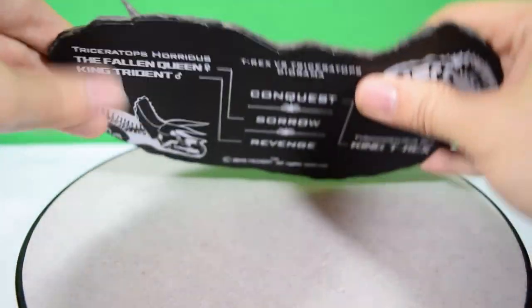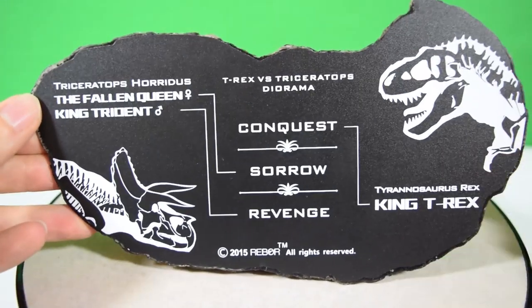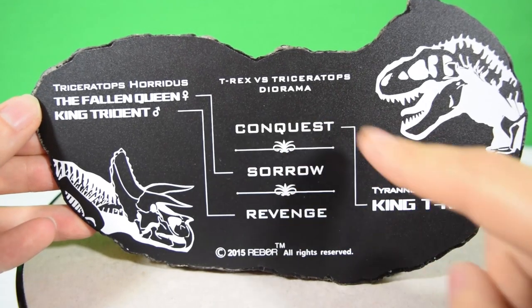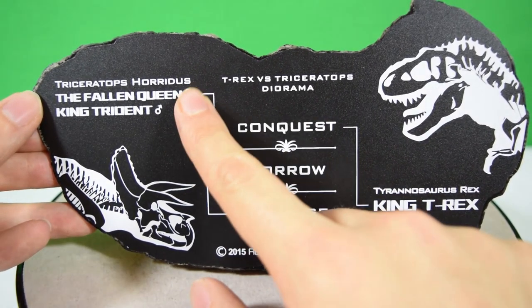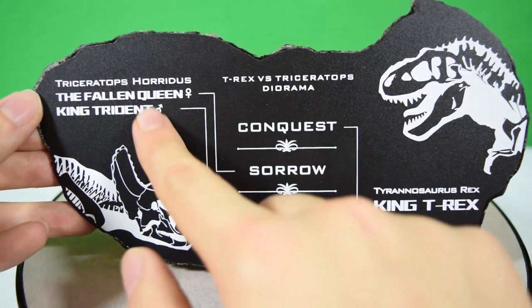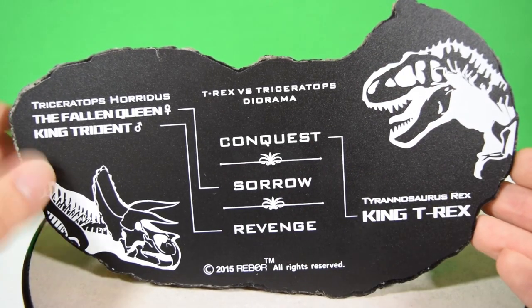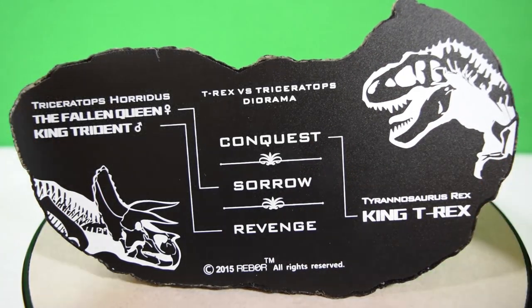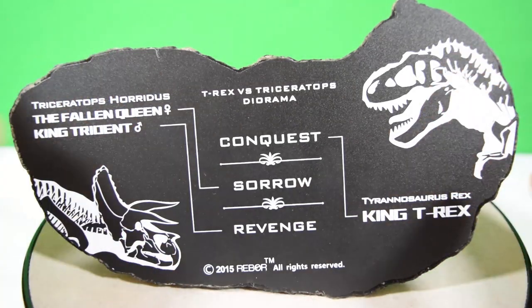Before we get stuck into the figure, Rebor always decorate their bases, and in this case it's quite unique — it gives us a rundown of how we put the diorama together. We're meant to include the King T-Rex and the Fallen Queen, and we're also meant to include King Trident. King Trident is the male Triceratops defending his dead counterpart versus the King T-Rex. How awesome is that going to look? It's going to be so cool to have that T-Rex versus Triceratops on your shelf.